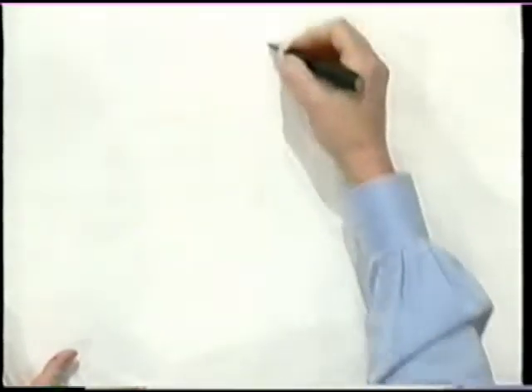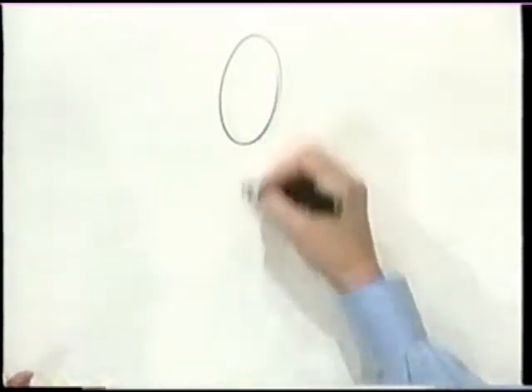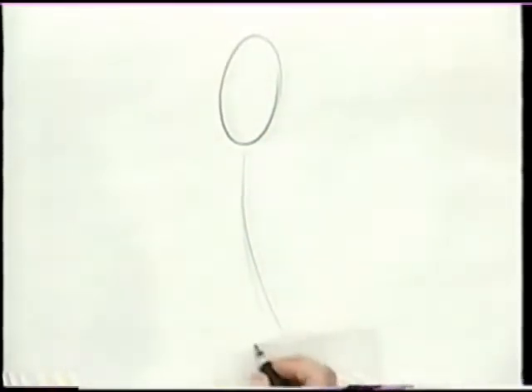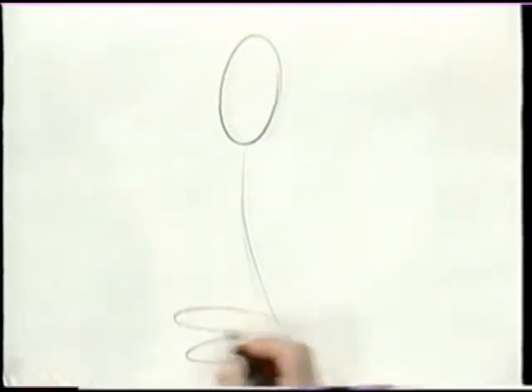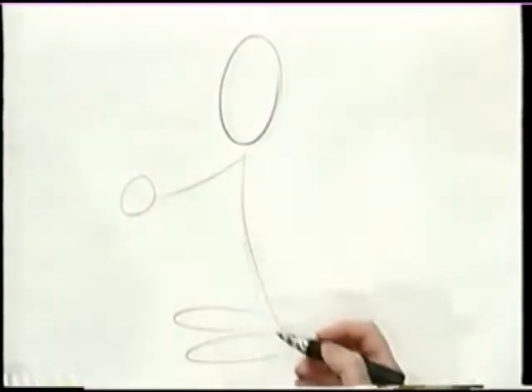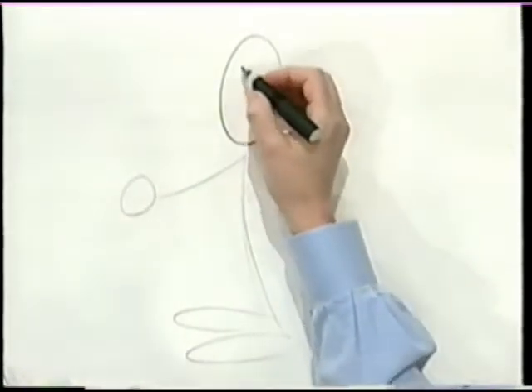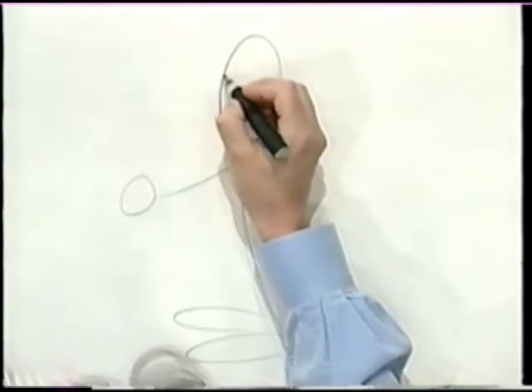The first one is an oval, right about here. His body will be a line, just going to indicate the action, and a couple shapes for his feet — one, two — and one out here for his arm, and here's another circle for his hand. Now, if you've got that, you've got it made, because now what we're going to do is go into his face and add the features.